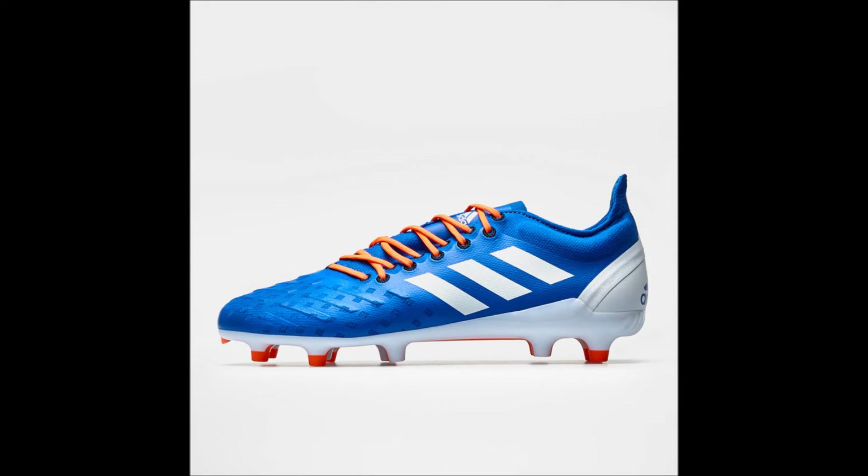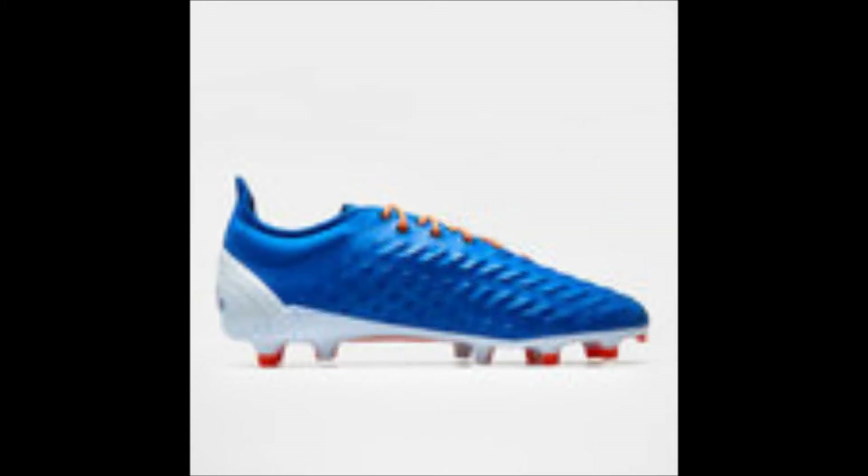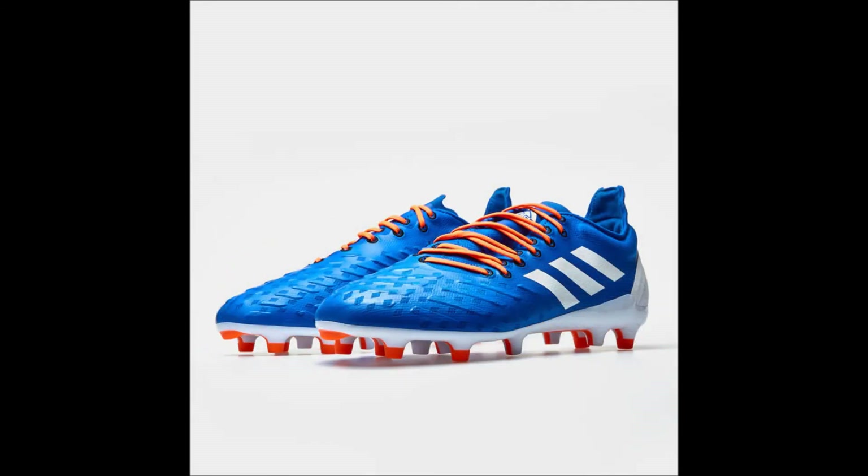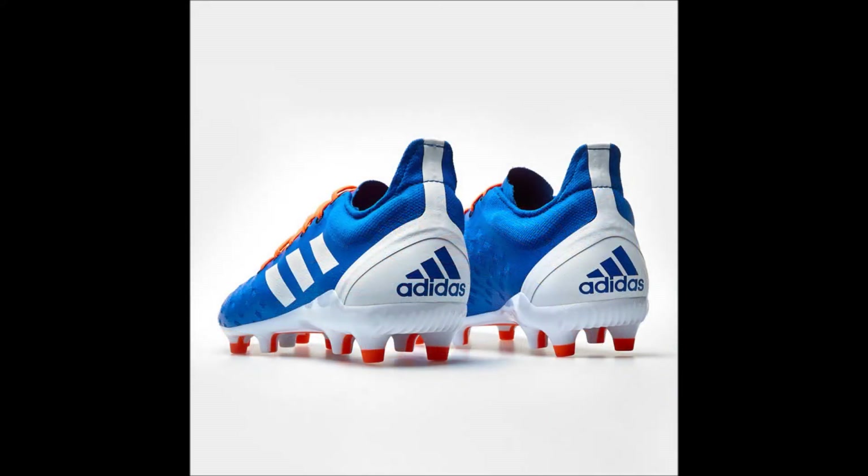This right here is the firm ground version of the brand spanking new Adidas Malice boots, which you can pick up from lovellrugby.co.uk for an amazing price of $127.43. The colorway is also blue, white and solar orange and the pair is taken from the Horizon Pack. These are exactly the same as the soft ground pair we just looked at, but just slightly cheaper, and are an excellent substitution if you're playing on a firm ground pitch. I will let you know when these have been posted to my online store at rugbyobsessedbloke.co.nz.